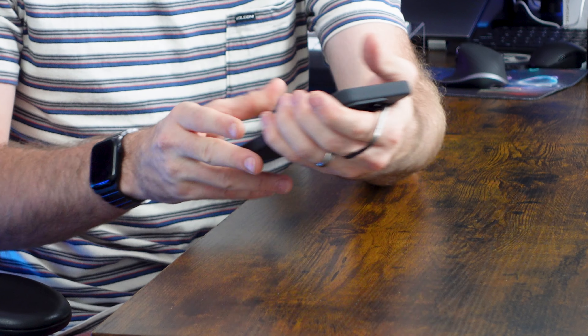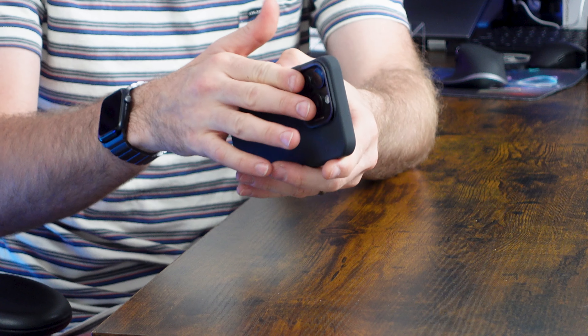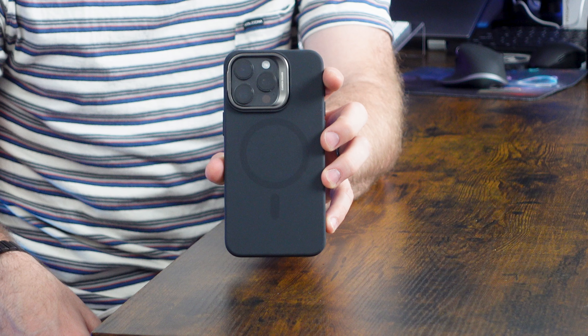You can also use the kickstand as a grip — if you wanted to hold it, you can do that. And it also acts as a natural buffer around your camera bump.